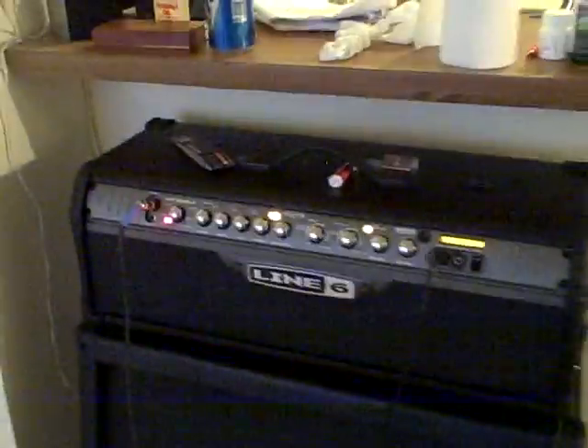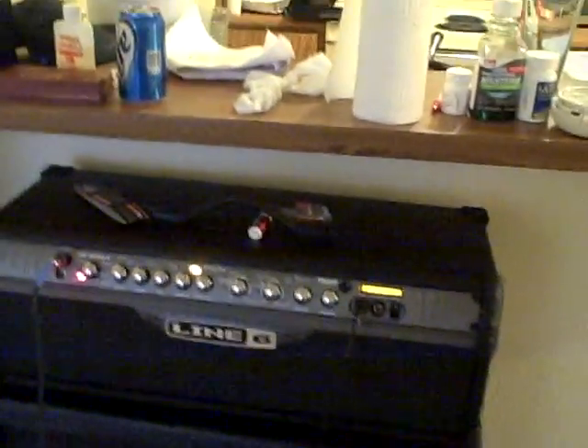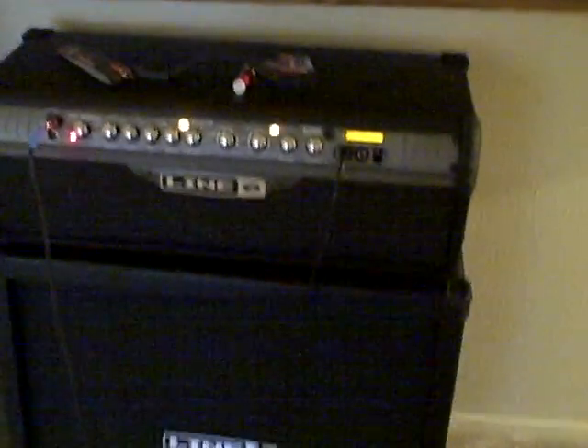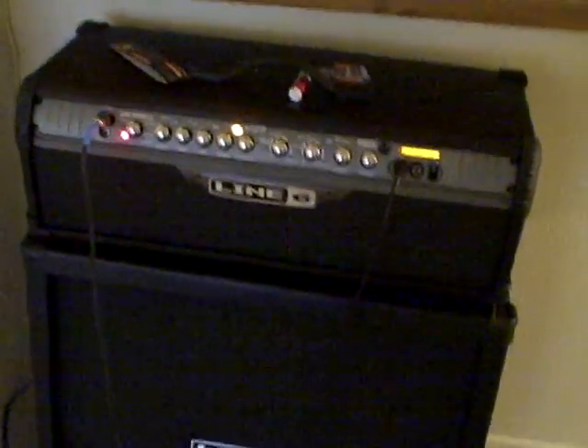It even has a built-in wah feature. Everything's just real nice, and you can pick it up for about 600 bucks. I enjoy it every day. This amp makes me a better guitar player — slowly, very slowly — but I really like it a lot.